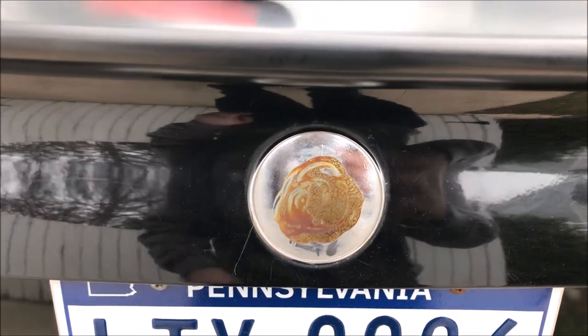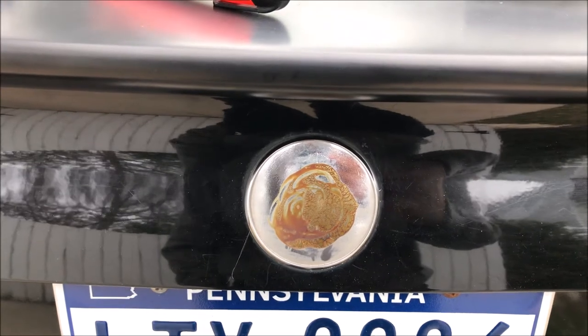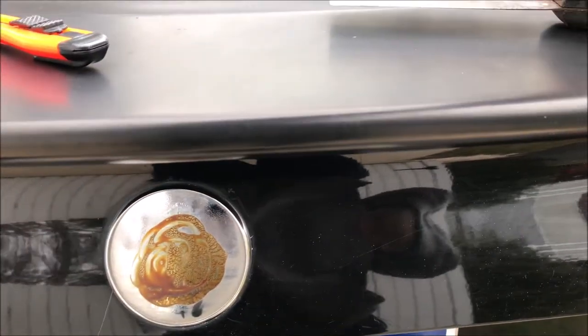Hey everybody, welcome back to another video. Today we'll be tackling replacing the badges on a Saab, specifically my 2002 Saab 93. Here we have the one on the back — as you can see, the decal is gone.